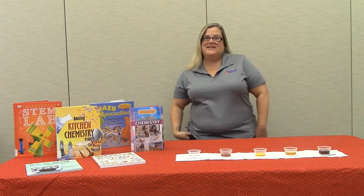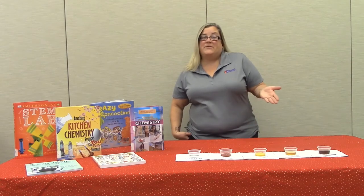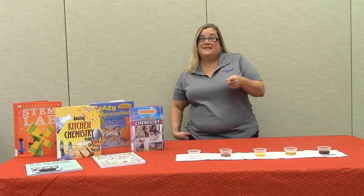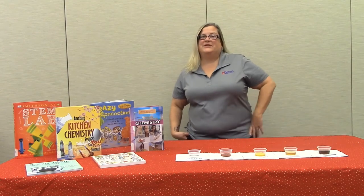This fun and easy STEM activity is for children ages 5 and up. Grab some ketchup and some other items from your own kitchen to test our theory. I have my experiment already set up — let's see what it looks like.